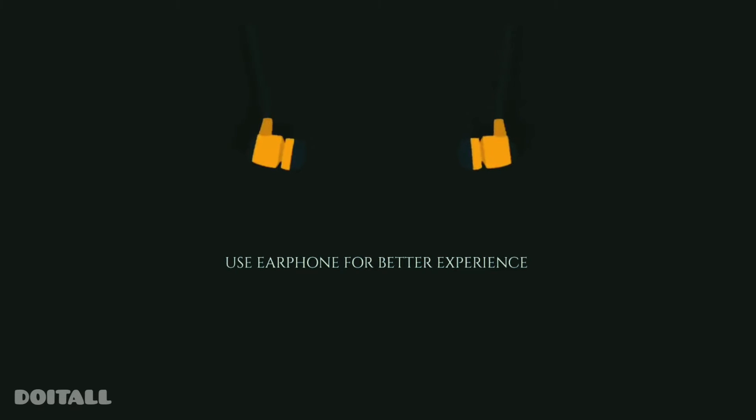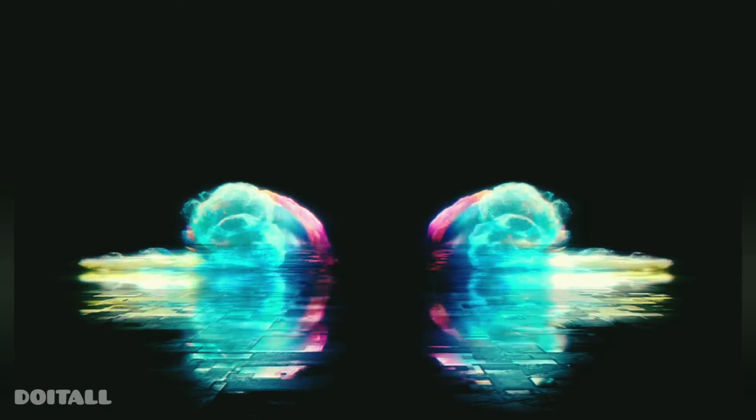Hello friends, welcome to Do It All Today. We are going to see about gardening gadgets. Let's start.